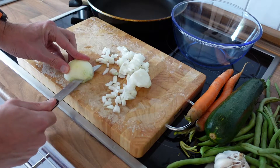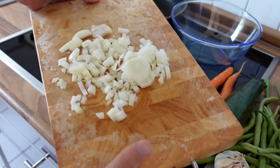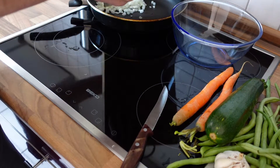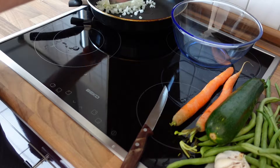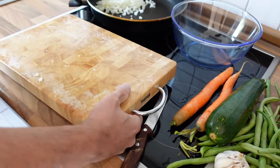Very easy process. Alright, the onion is ready. Let's just throw it into the frying pan, because the onion belongs to those things you want to cook for a long time, so don't add them too late — just add them right away to the mix.